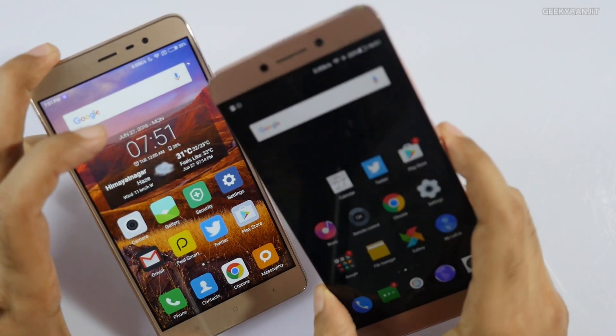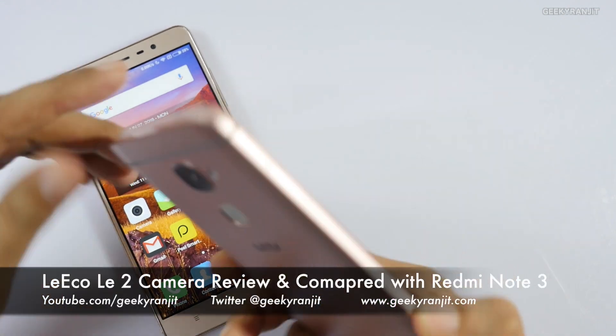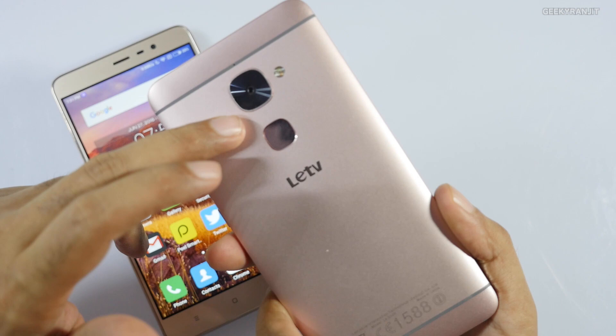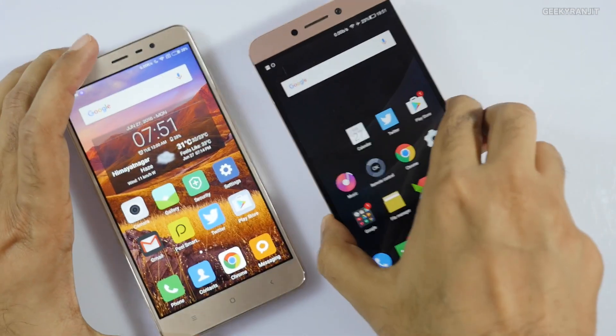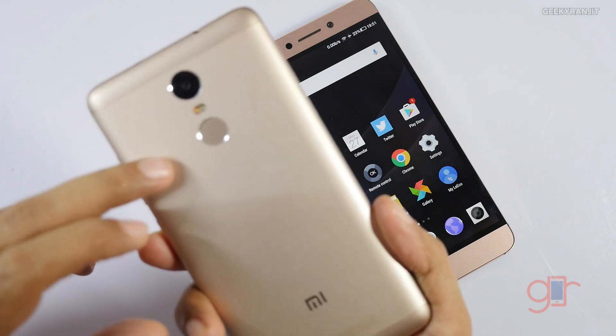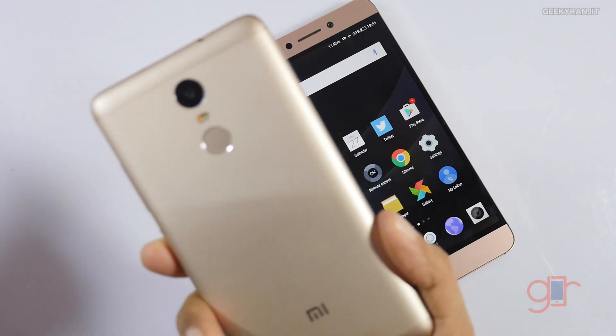Hi there, this is Ranjit and in this video we'll be doing the camera review for the Leeko LE2, which has a 16 megapixel rear-facing camera. I'll also be comparing it with the Redmi Note 3, which has a 13 megapixel camera.